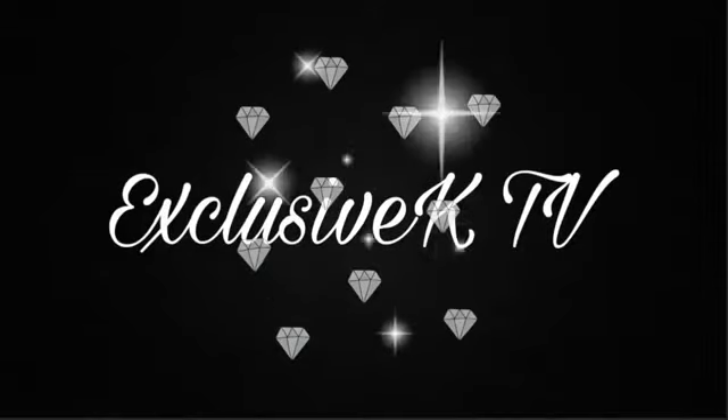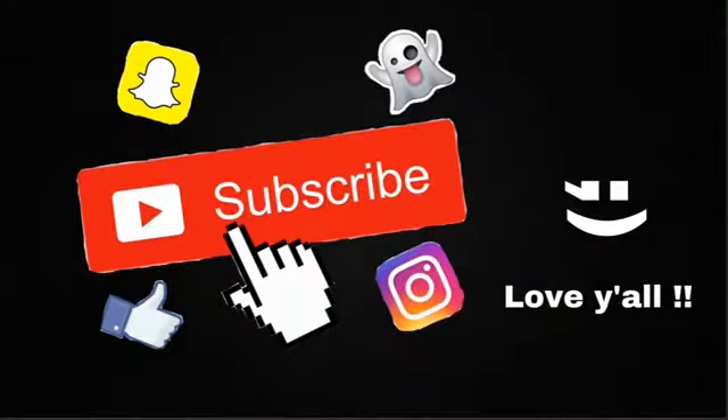Hey guys, I'm back again. Today is going to be another spectacular haul video just for you guys. You guys already know from the title what it's about — yes, this is a Romwe summer haul. I don't know how these clothes look on me; I only opened the packages out of curiosity. I ordered 10 items so I'm excited. I don't want to make this intro too long, so let's just get into the video.